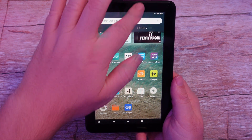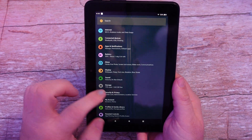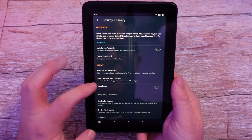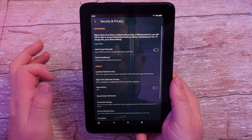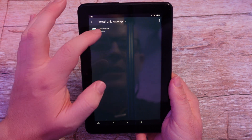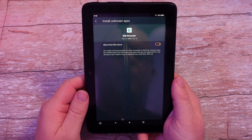First thing you want to do is swipe down from the top and click the little gear icon. Once you're in Settings, go down to Security and Privacy, then scroll down until you see Apps from Unknown Sources. Tap that and you're going to see Silk once it loads up. Tap on that and make sure 'Allowed from this source' is turned on — make sure it's toggled to the right.